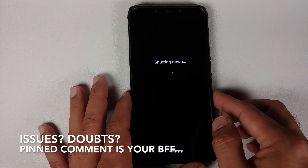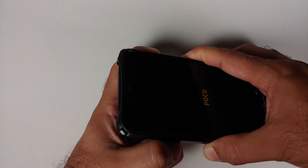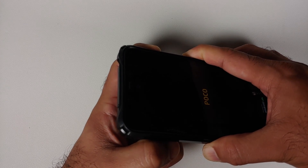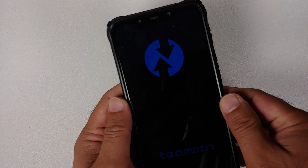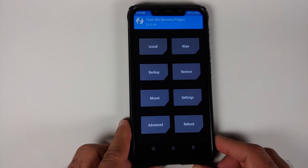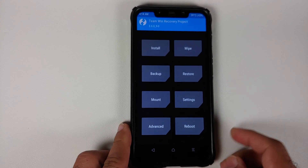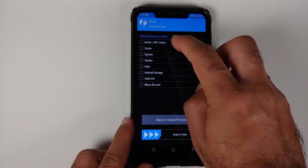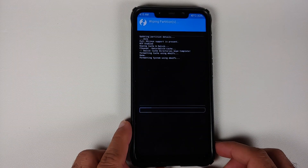Next we need to boot into custom recovery. Turn off your device, then press and hold Power and Volume Up until you see the recovery logo. Once in TWRP, go into Wipe, Advanced Wipe, and select Dalvik, Cache, System, Vendor, and Data, then swipe to wipe.